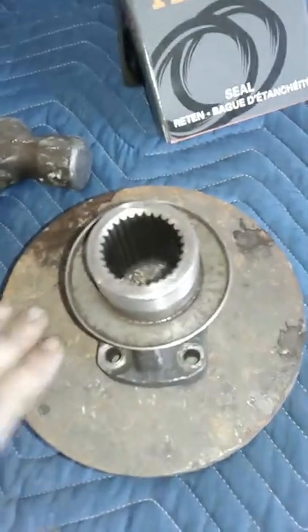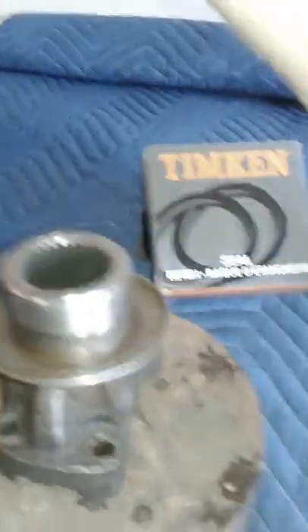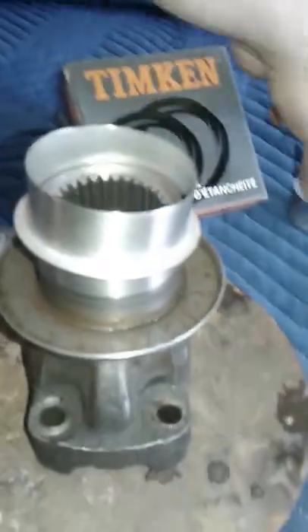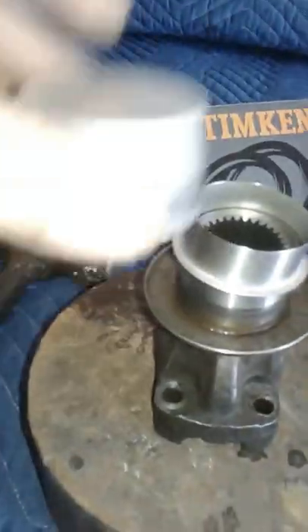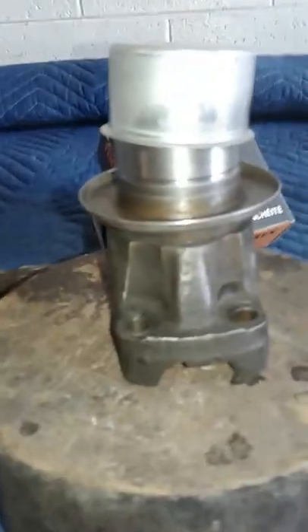All we're going to do is put the yoke on top of a nice steady surface, clean this up like we said, get it smooth, pop the sleeve on top of there — and this is the tool that comes with the sleeve. You put the tool on top of the sleeve, just like so.